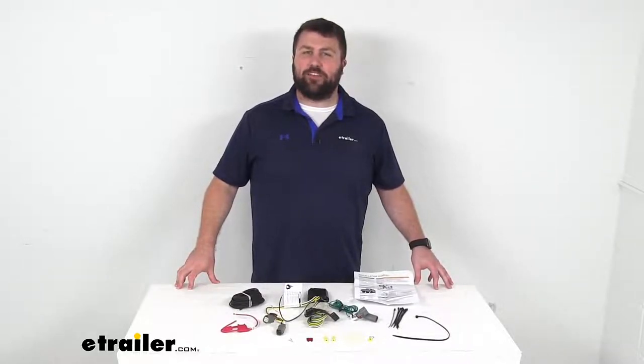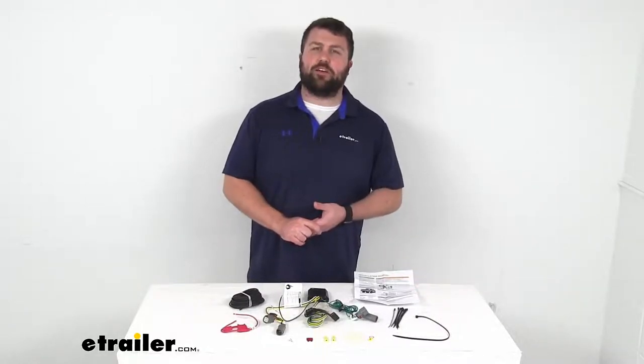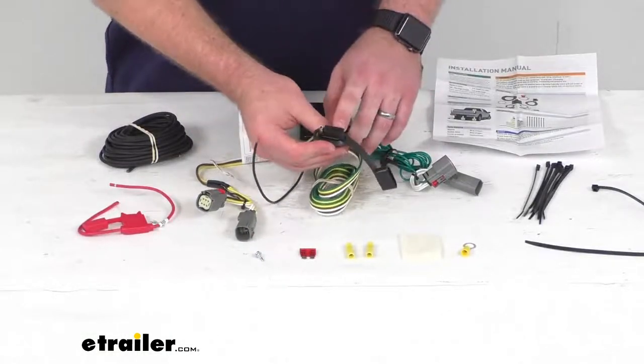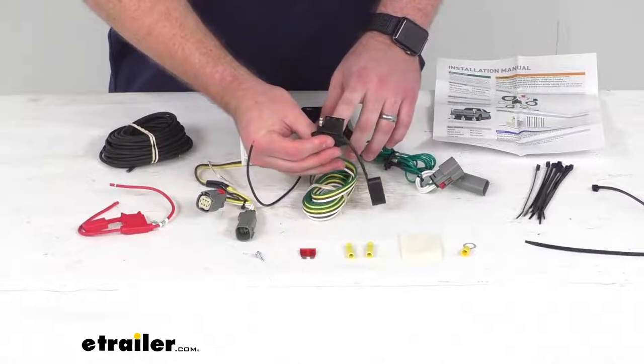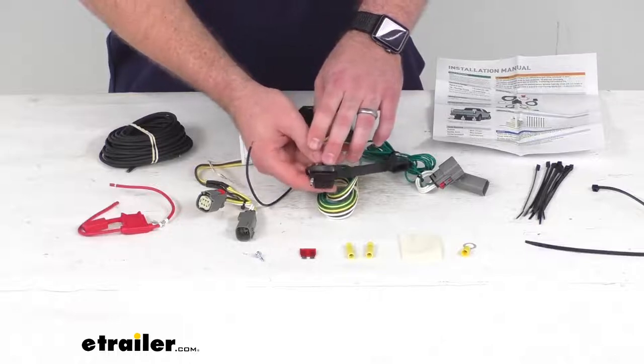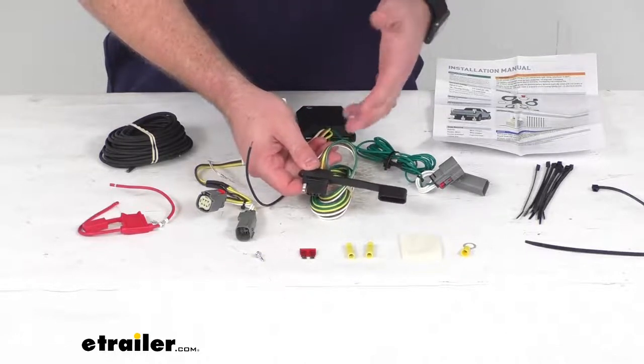Hi there, I'm Michael with eTrailer.com. Today we're going to take a quick look at this Kirt T-Connector Vehicle Wiring Harness with a 4-pole flat trailer connector. This is going to provide a 4-way flat trailer connector at the back of your vehicle so that you can power up your trailer's signal lights.